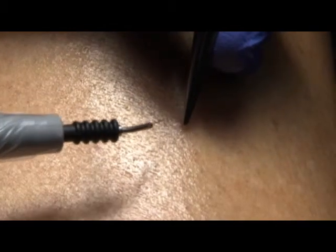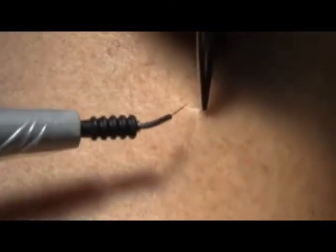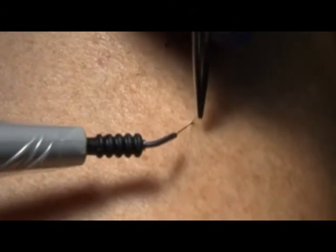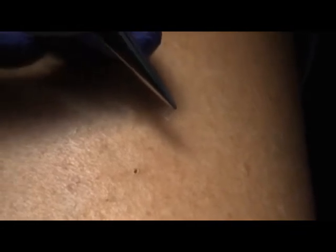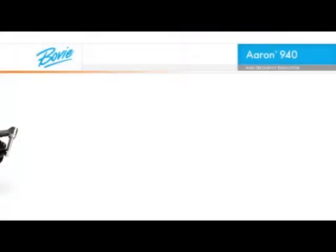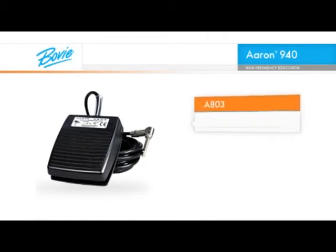Insert the epilation needle into a test follicle in the area you will be treating. Your patient should feel no pain or minimal discomfort with a proper insertion. Insert fully to the depth of the hair at the angle of the hair growth, being careful not to pierce the follicle. Avoid shallow insertions, since this may cause the current to miss the papilla, reducing effectiveness. Now, activate the handpiece for just a few seconds for each hair.